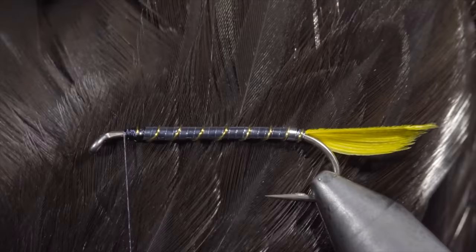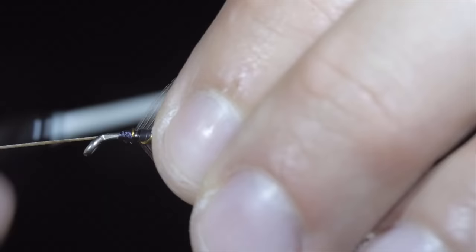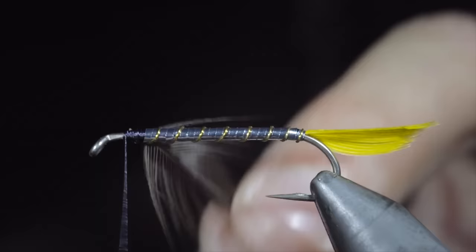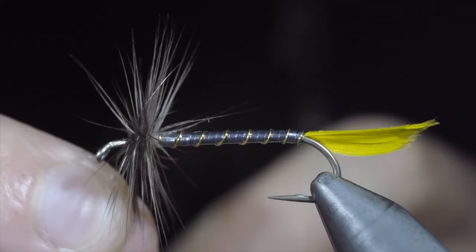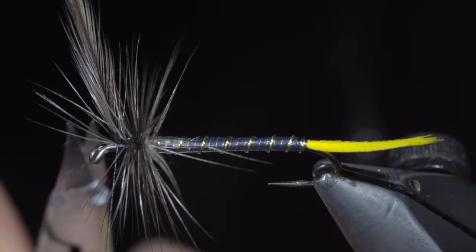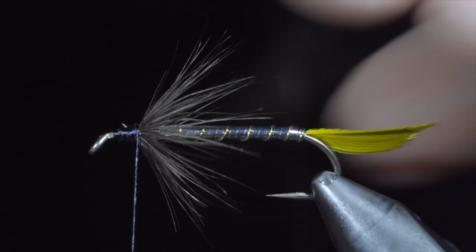We will grab a black rooster cape. We'll select a single feather, stripping the excess free and tying it onto the head of our fly. Snip the excess stem free and begin to hackle our feather around the head of the fly — we'll take about four to five turns. Secure the excess and snip free. Brush your hackled feathers backwards and use your thread to wrap back on them slightly. This will give them a nice brush-back look.